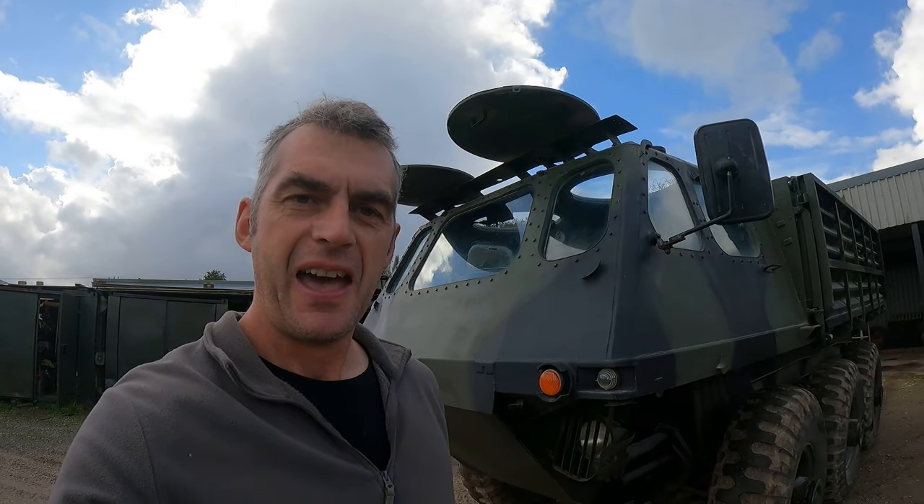We've done a full cosmetic restoration on it — taken all the old paint off and got it back to NATO green and black, and we've got it driving around which has been really good fun. In today's video we're going to be getting this amphibious again. There is quite a lot of work to do but it's very capable of swimming again. It doesn't need that much work and I've got most of the bits already, so let's show you what needs doing.